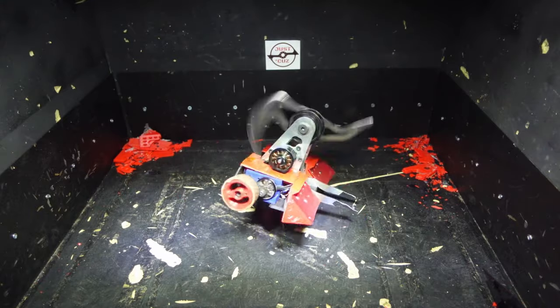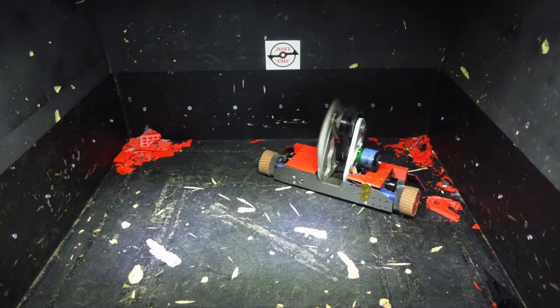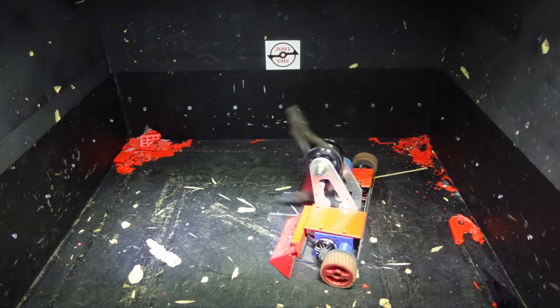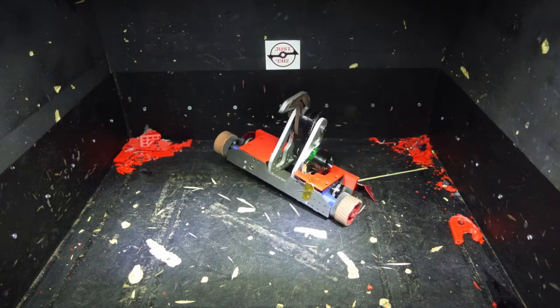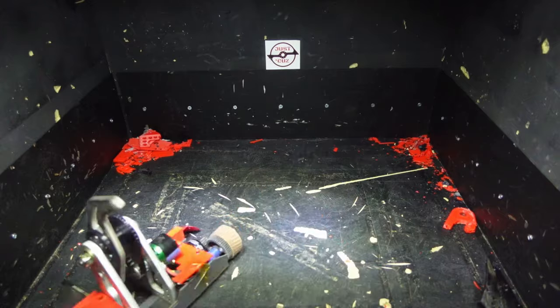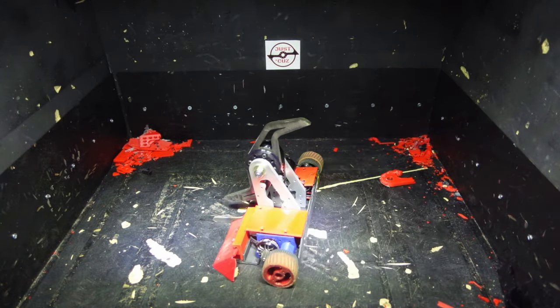That way I can win tip speed wars against other vertical spinners or beater bars, and if I'm fighting anything that isn't going to hit it horizontally, it should be able to take the hits no problem. It also has a super sharp cutting edge with a high rake angle to slice straight through plastic like you just saw.